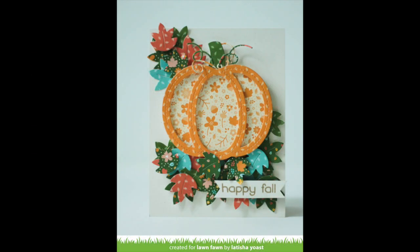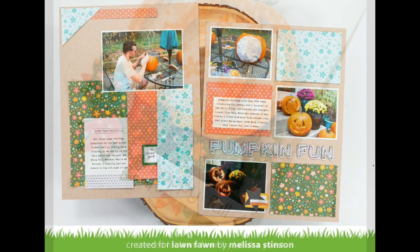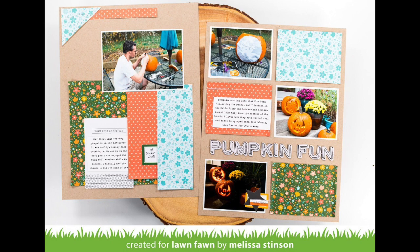This card by Leticia is so beautiful — I love her pile of leaves under her gorgeous layered pumpkin. This layout by Melissa is so cute; I love her blocks of pattern paper and how they highlight the photos so well.